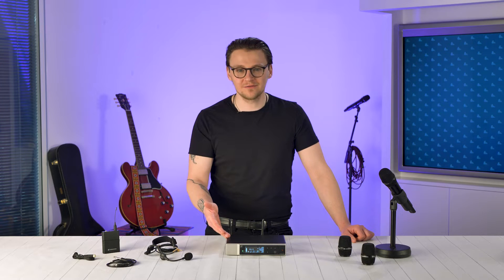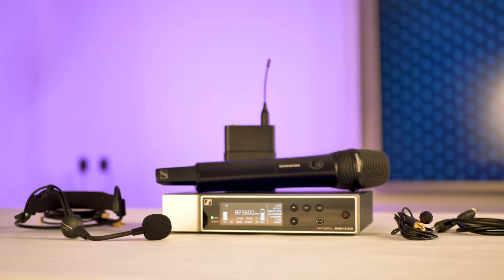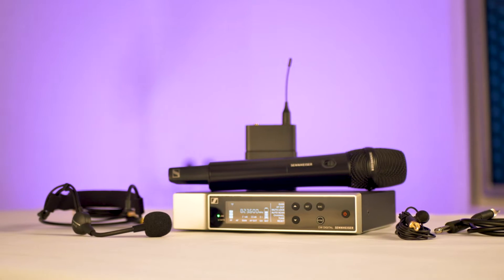The base components include a 1U half rack mount receiver, belt pack and handheld transmitter. All three have a robust metal housing which is perfect for daily on stage use.